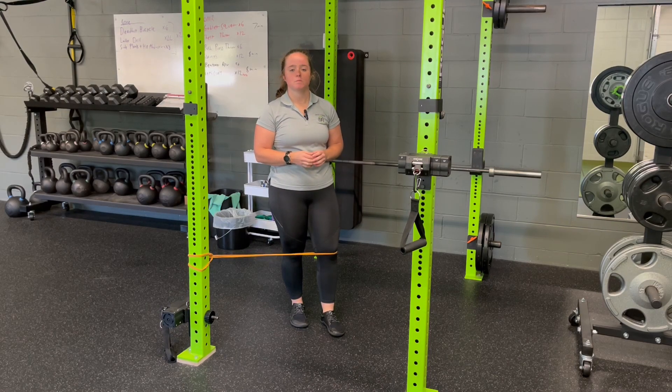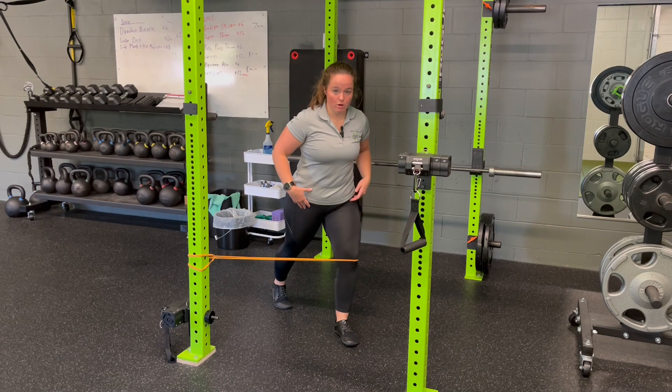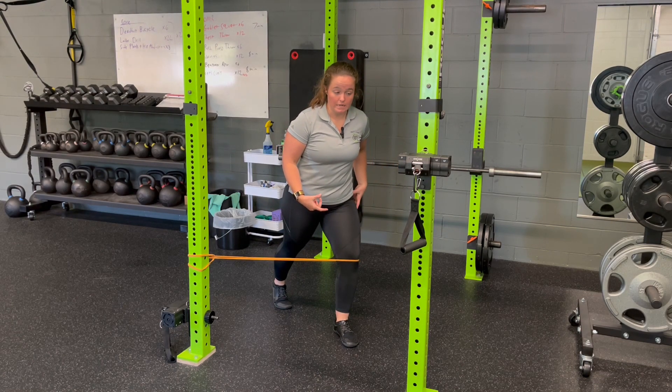For rack split stance T-spine rotation with resistance band knee valgus feedback, we're going to set up a band perpendicular right around the bottom of my knee. I'm going to come into that split stance — one foot in front, one behind. This band is going to want to pull my knee in; I'm pushing that out, feeling the outside of my hip.